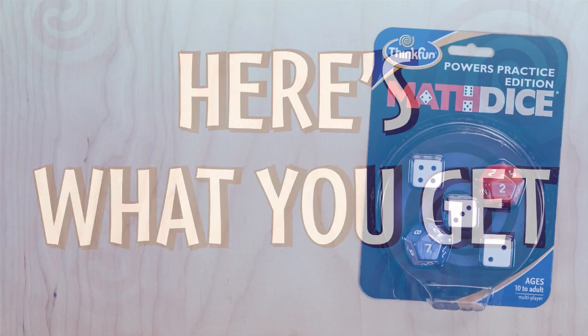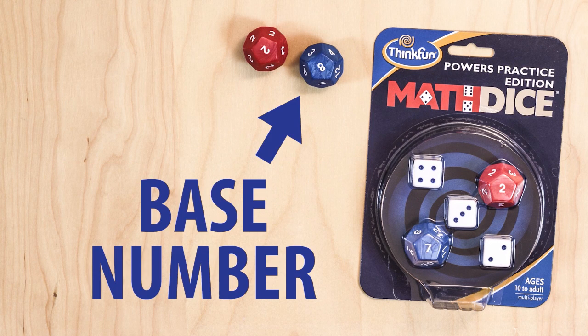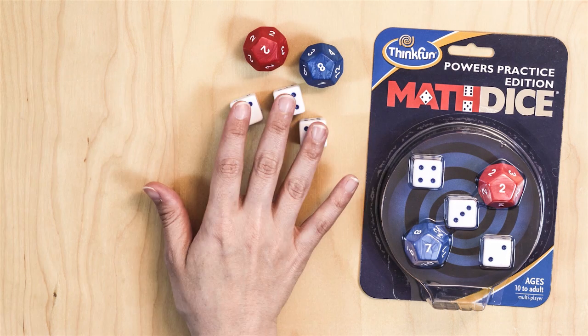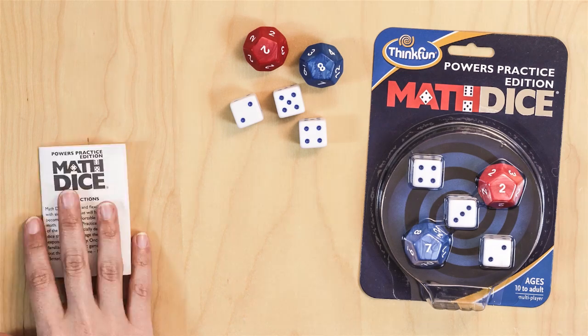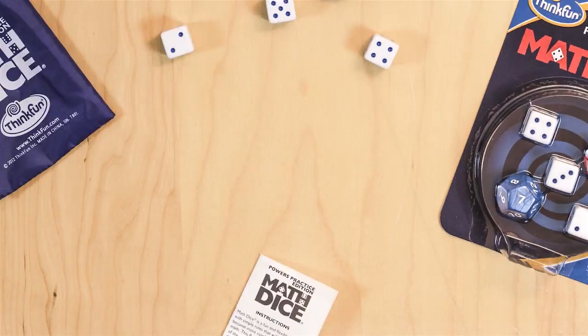Here's what you get: two 12-sided target dice — red for exponents and blue for the base number — three six-sided scoring dice, instructions, and a handy game go bag for easy storage. Here's how to play.